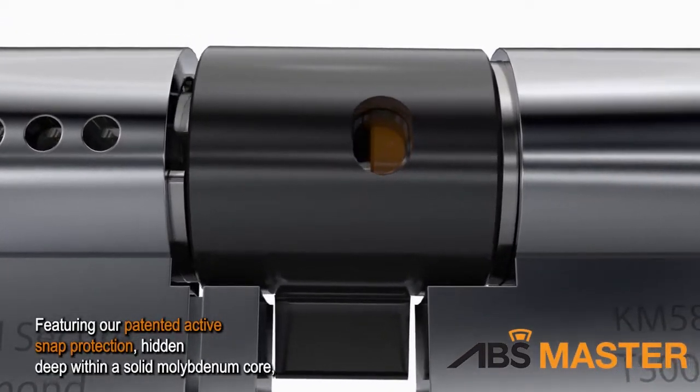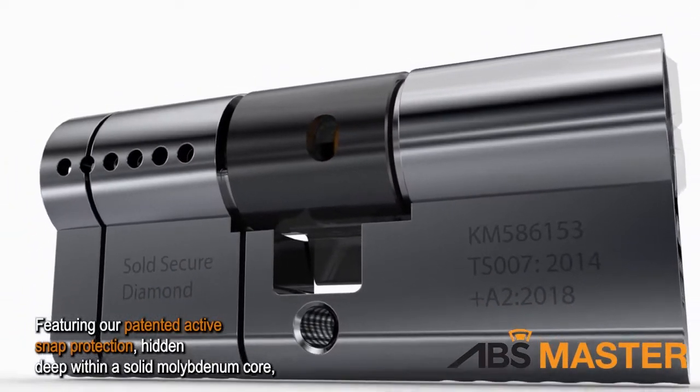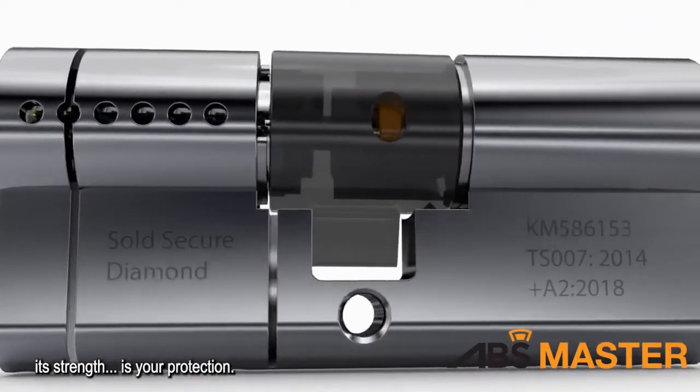Featuring our patented active snap protection hidden deep within a solid molybdenum core, its strength is your protection.